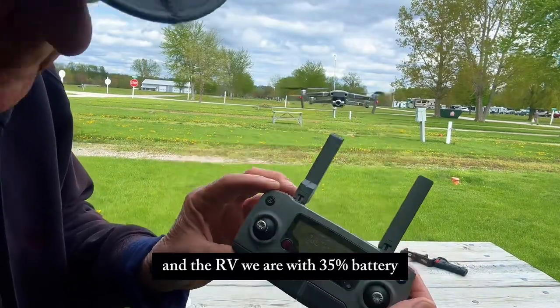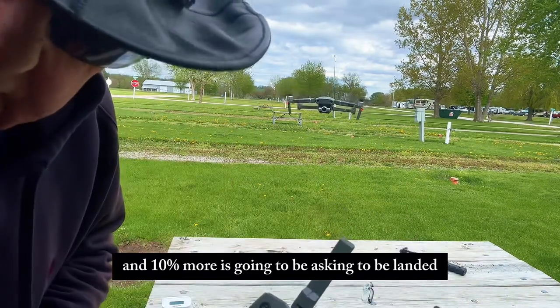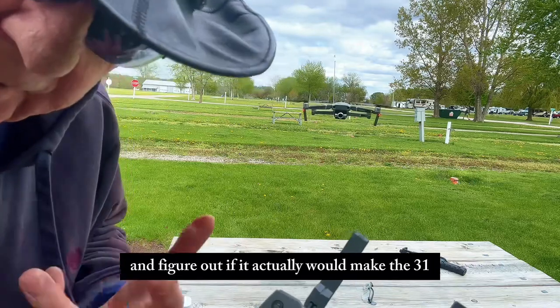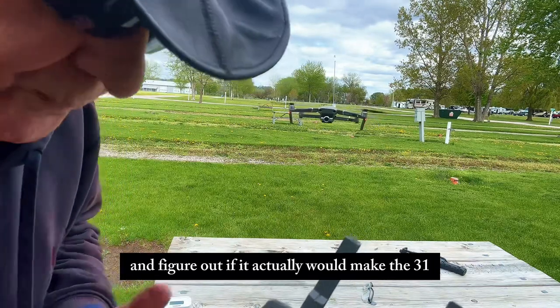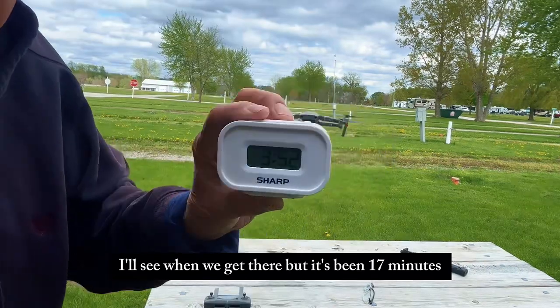We're at 35% battery, and at 10% more it's going to be asking to be landed, which we'll do. We'll do some math there and figure out if it actually would have made the 31 minutes. It's been 17 minutes.